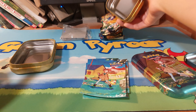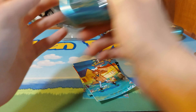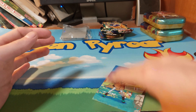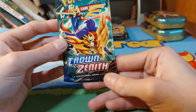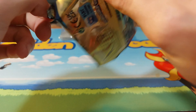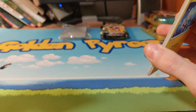Let me move that. Four packs of Crown Zenith in total, only two per tin. I have heard these mini tens are broken, and we are about to obviously figure that out — if these mini tins are truly broken.